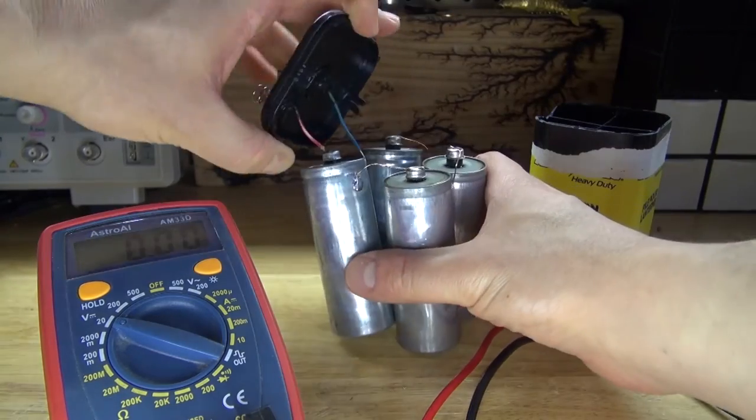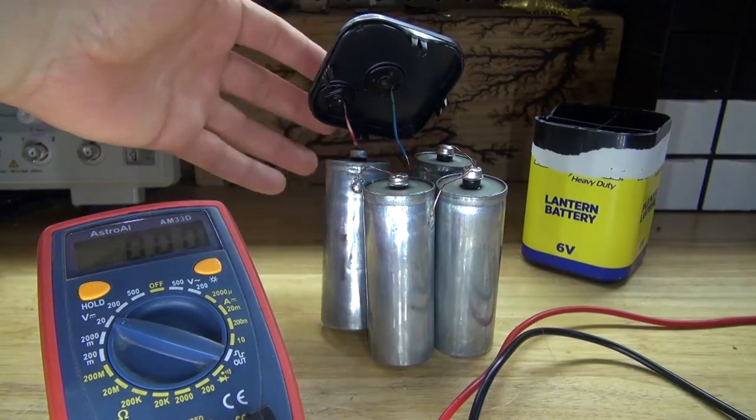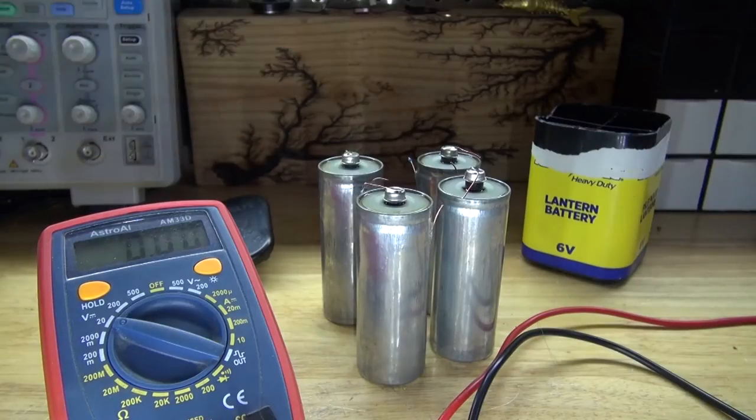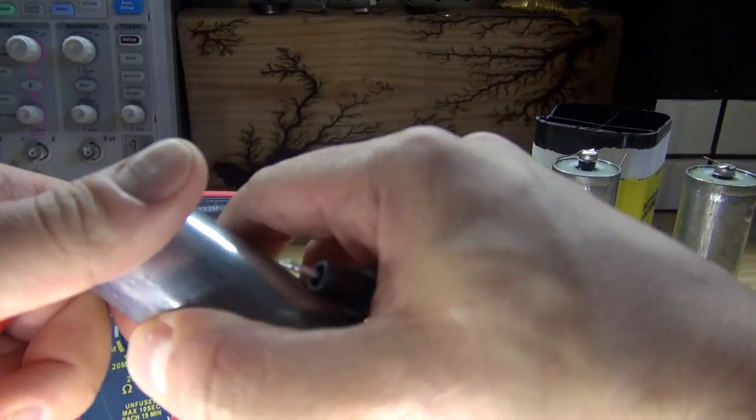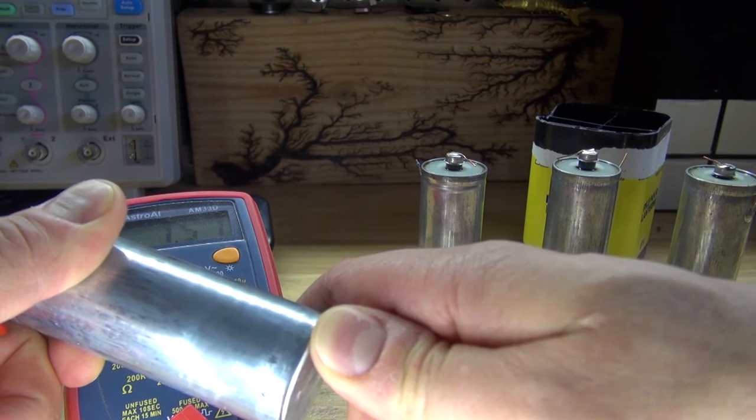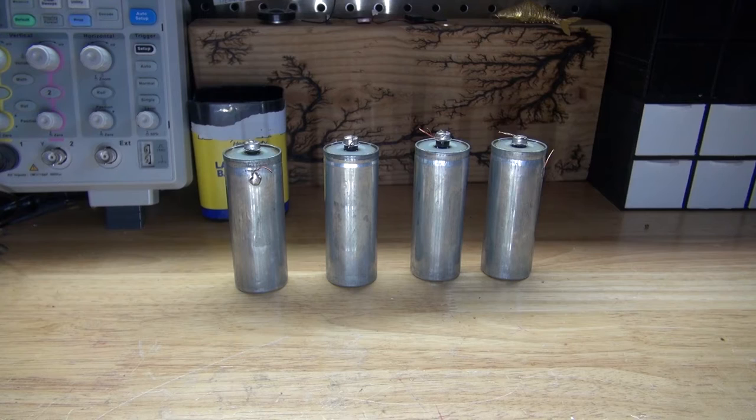Pull it back out and cut off the excess wires. Make a test and measure the voltage of these battery cylinders. As you can see, that one's 1.5 volts. I measured each of these cells, and they all measure up to 1.5 volts.